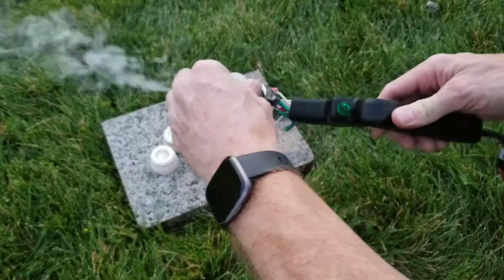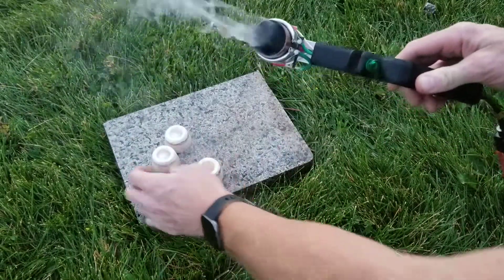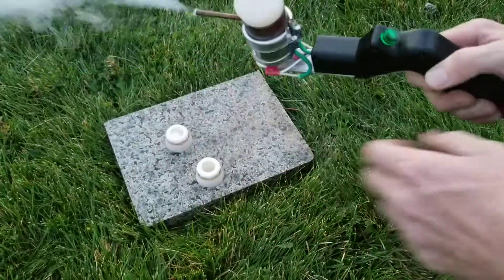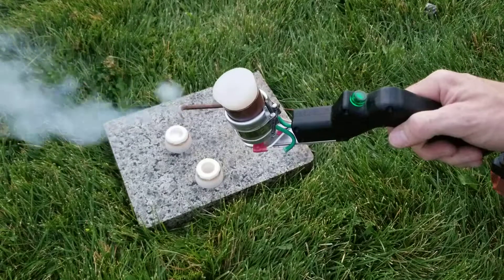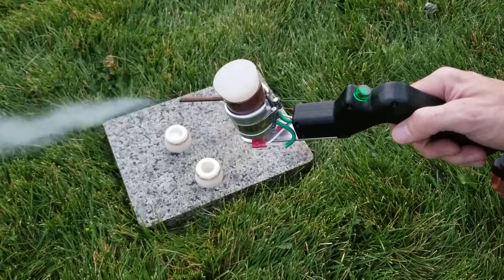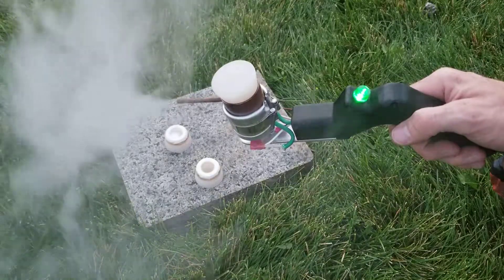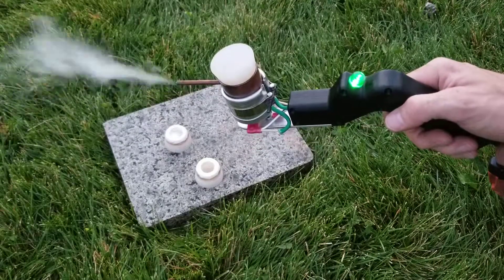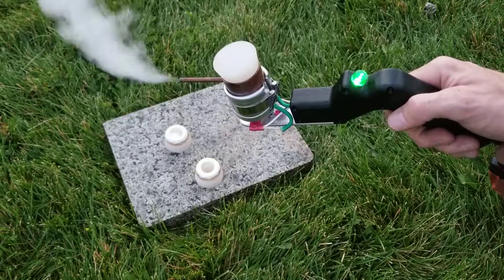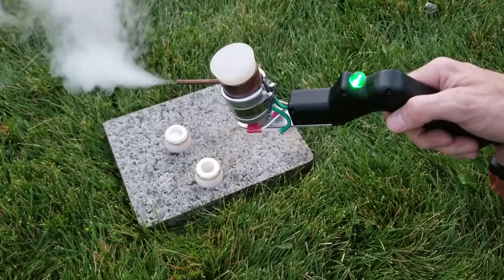At 400 degrees your oxalic acid should be fully cooked out and you're ready for your next charge. You'll get a lot of vapor at first until the temperature cools off below the sublimation temperature, and then it'll kind of catch back up as the heater catches up to temperature again.